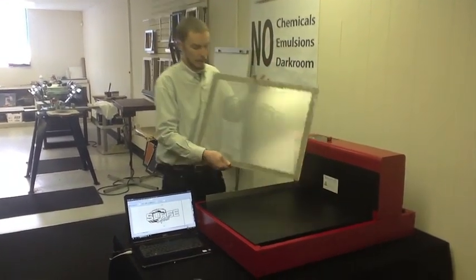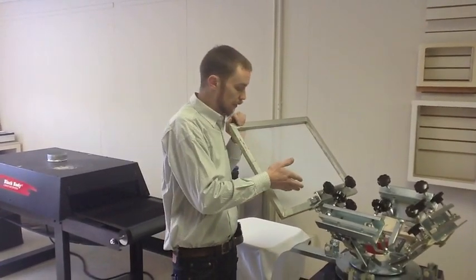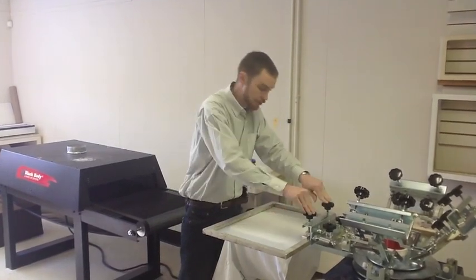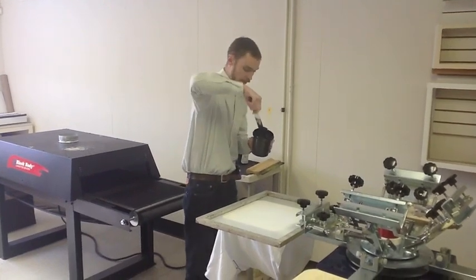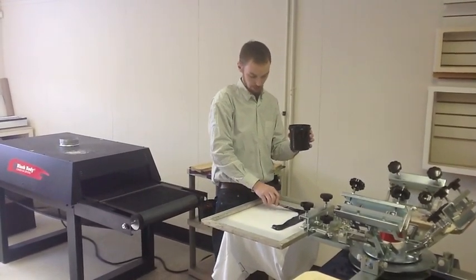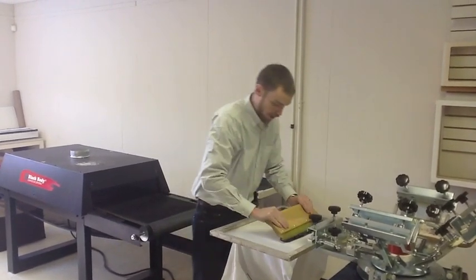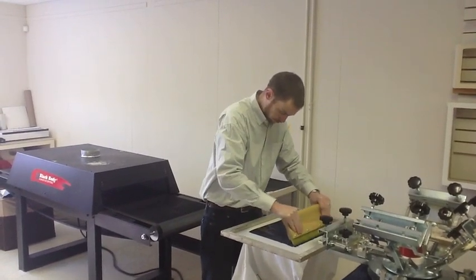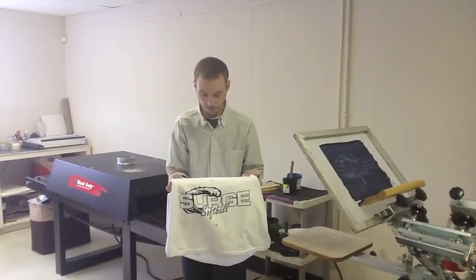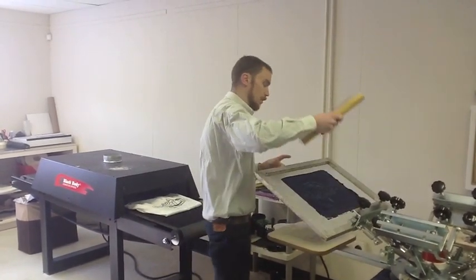Our screen is now exposed and ready to be put onto our press. I've put it into our press and added a t-shirt onto our shirtboard. I just made sure that my image is square to the screen. We take some of our plastisol ink — with t-shirt printing you can use plastisol ink, water-based ink, or discharge inks. We just pull this off and it's ready to be run through our dryer. We remove our registration marks and start printing.